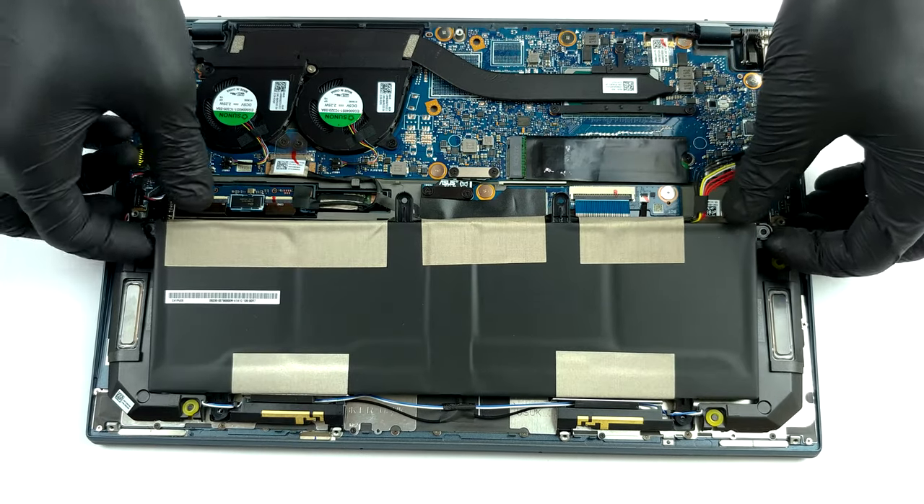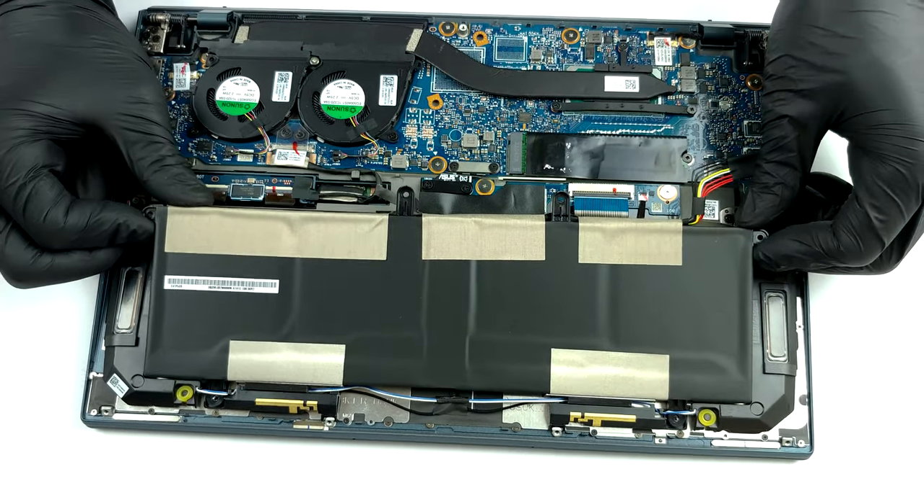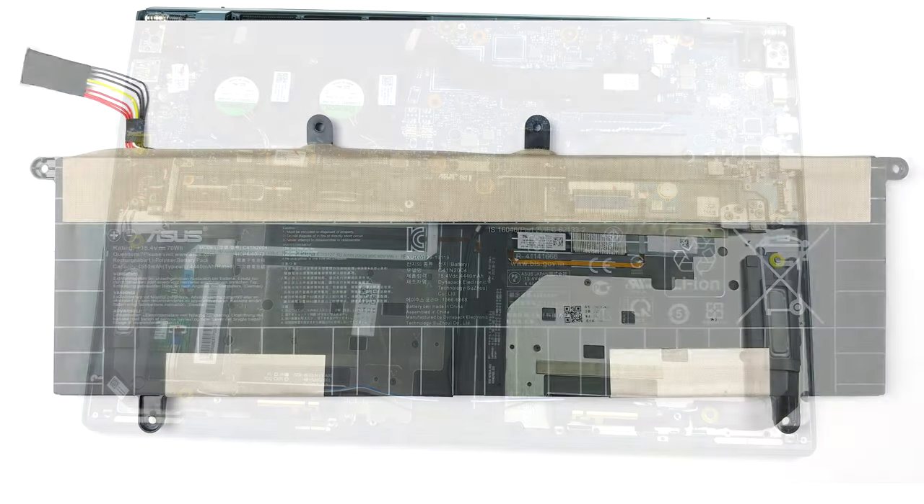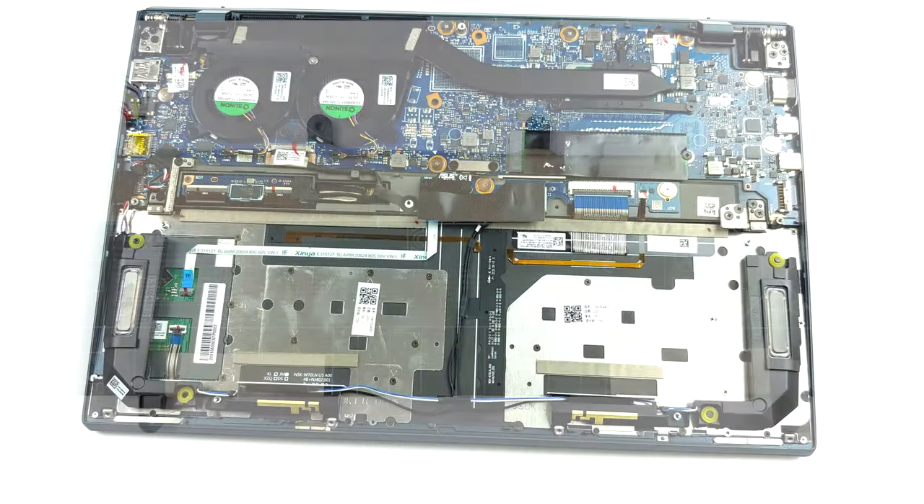The memory here is soldered to the motherboard, which is a pity. However, ASUS offers options with 8, 16, and 32GB of LPDDR4X RAM.